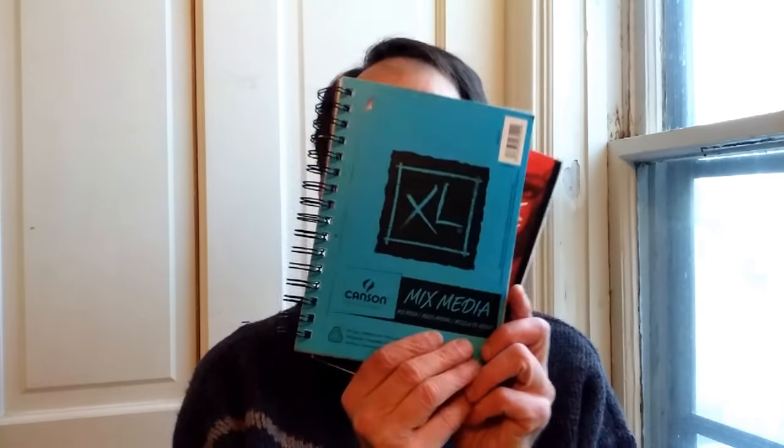Hey friends, Paul here. As a pen and ink artist who enjoys using both fountain pen ink and dip pen using India ink and brush, I've been looking for the holy grail of spiral-bound sketchbooks. Traditionally, I've used Canson's XL Media — this is 98-pound paper. It's pretty good and it's got a vellum finish.